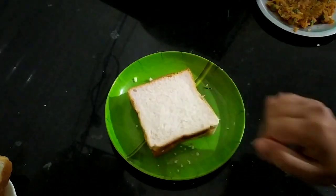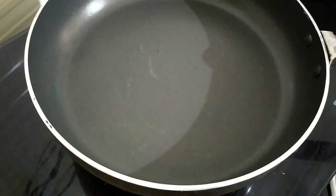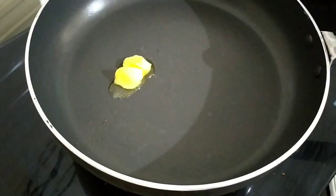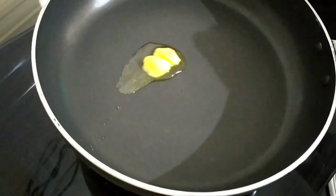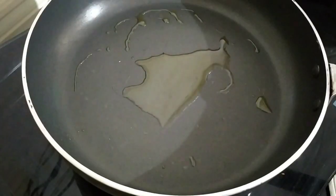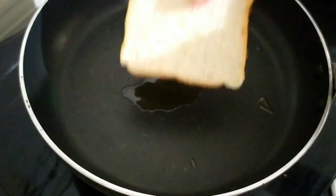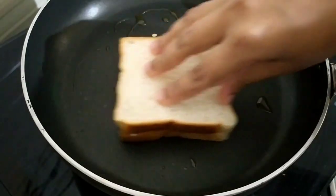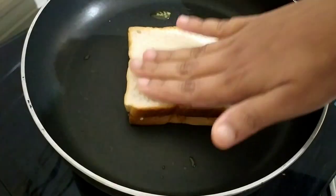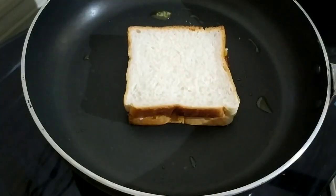We will spread the bread. 1 tablespoon — squeeze 2 teaspoons — then add brown rice in the water and add 1 teaspoon, then add the bread. To add some cheese, you can add cheese. Add a small bit of bread.